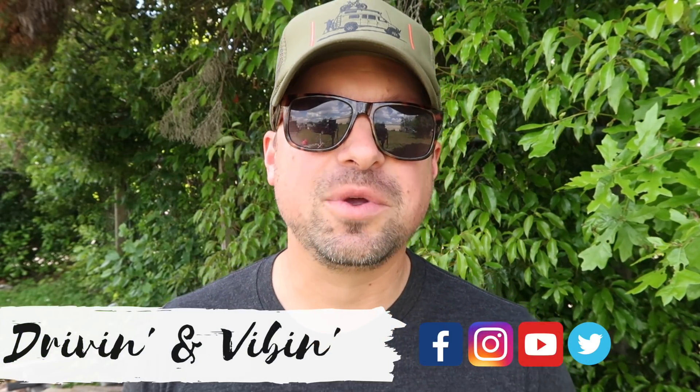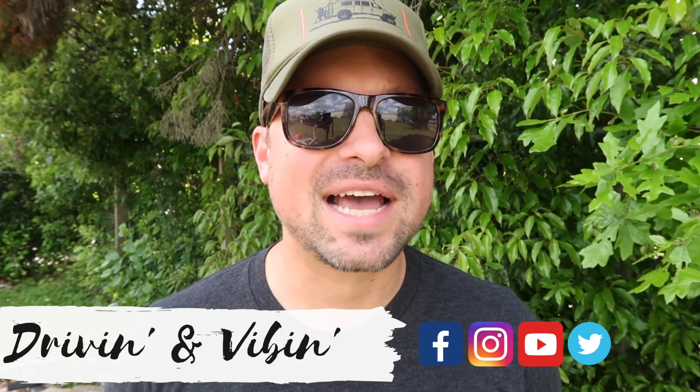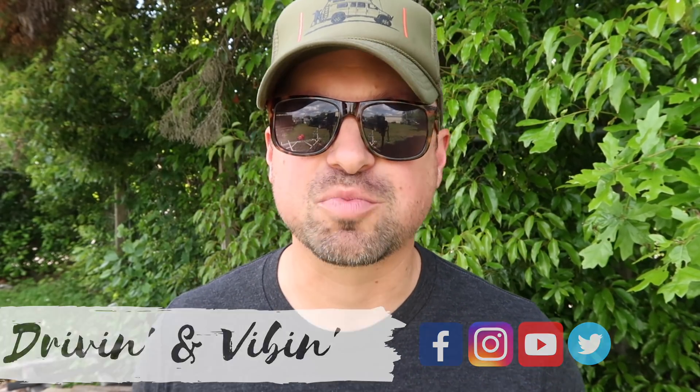What's up everyone, Kyle here and you're watching Driving and Vibing. Today we are hopping back into the Airstream renovation. It's been about a week since we last touched base with you guys on this project. We have moved the frame up to the sandblasting and welding shop and we are going to begin jumping into this process, so stay tuned.